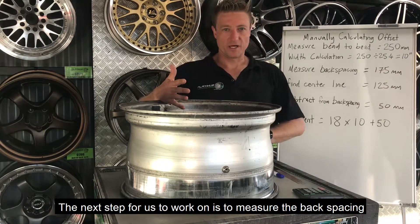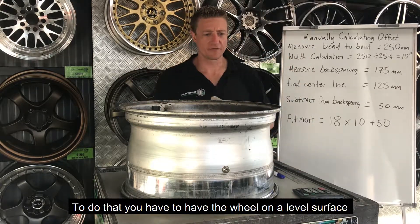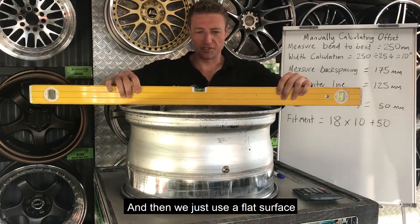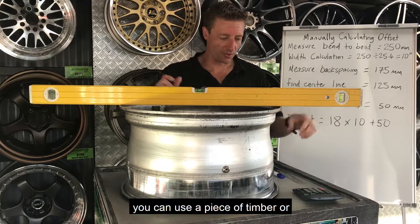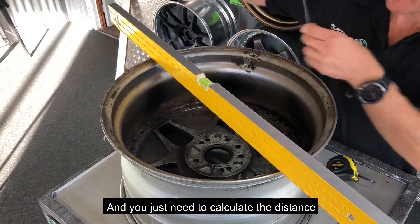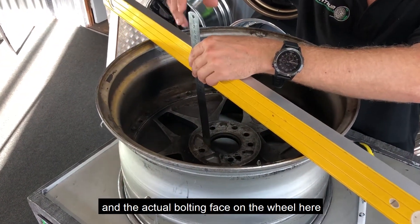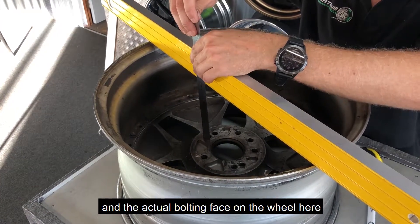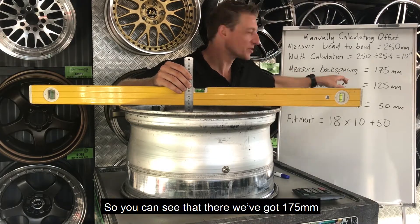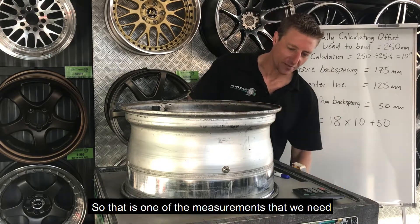The next step is to measure the backspacing. To do that you've got to have your wheel on a level surface with no tire mounted. Then we just use a flat surface — you can use a piece of timber or whatever you've got. We need to calculate the distance between the zero point backspace and the actual bolting face on the wheel. We've got 175 millimeters there, so that is one of the measurements we need.